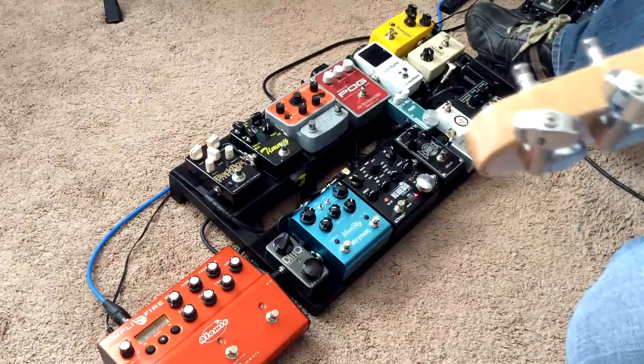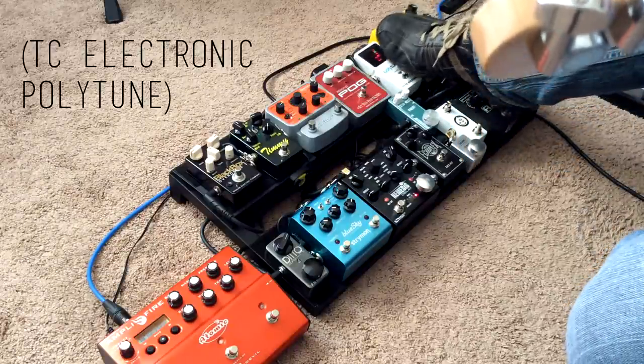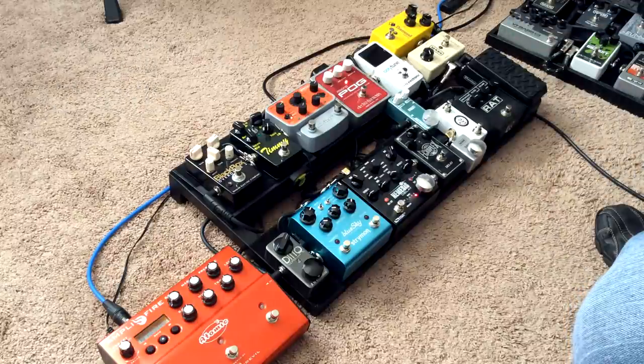Those three pedals are kind of the front end of my sound, and I typically leave them engaged. And then from there I've got my tuner. It tunes. It does a good job.